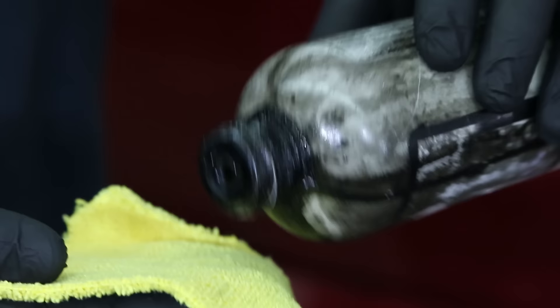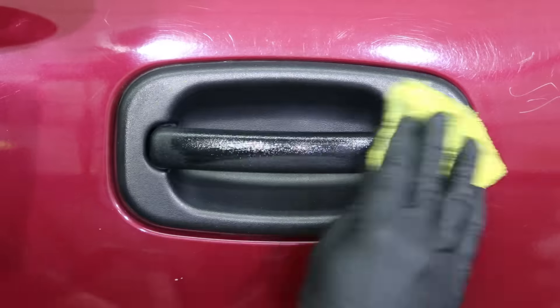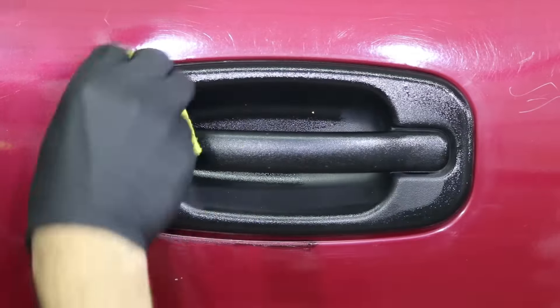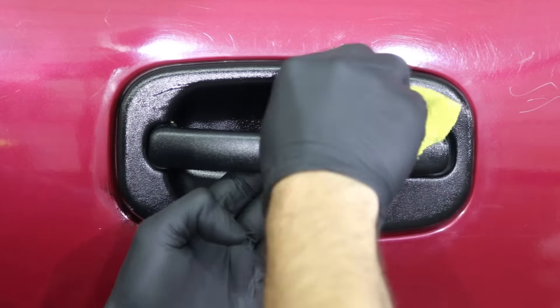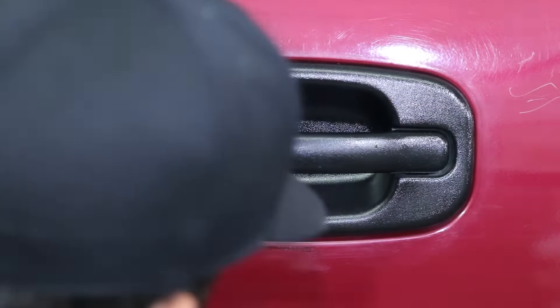This bottle does look really bad on camera. Apply a little Solution Finish — you don't need a whole lot to get started. There's not a whole lot in this bottle but we can make it go a long way.